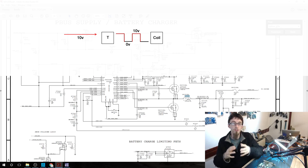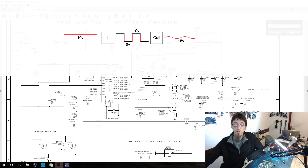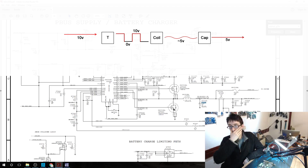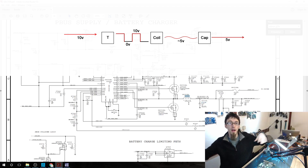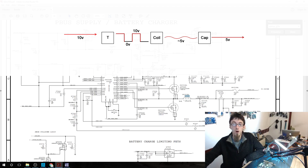The coil resists changes in current. When power comes on, it builds an electromagnetic field, absorbing energy and reducing the output voltage. When power goes off, that electromagnetic field collapses and outputs energy as electricity again. So from pulses of 10V and 0V we get about 5V on the other side of the coil — though it's a bit wavy. Capacitors then smooth that wave into a steady line. The second transistor handles flyback: when the field collapses, it opens to drain that energy to ground, preventing it flying back into the system.